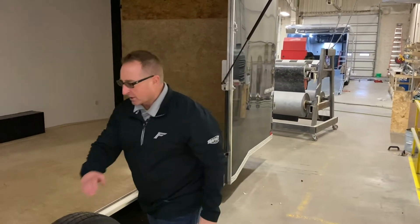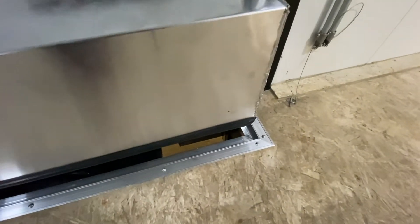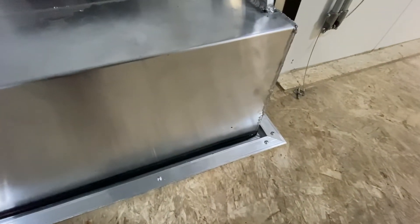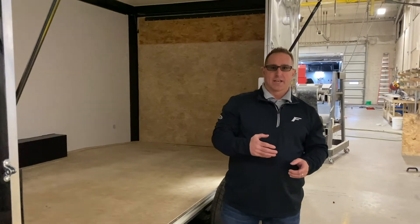Also, when you look at the channel, we've changed the structure a little bit to create a channel for the fender to sit down into. That should help against any type of water leaks. It's a huge great process, and we've got a patent pending on it.